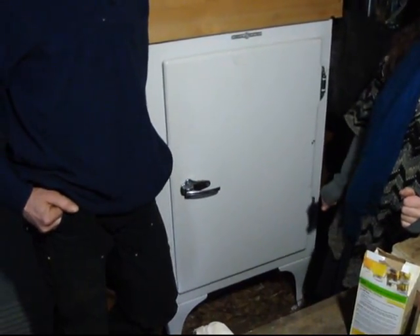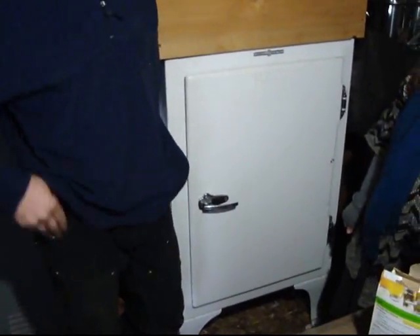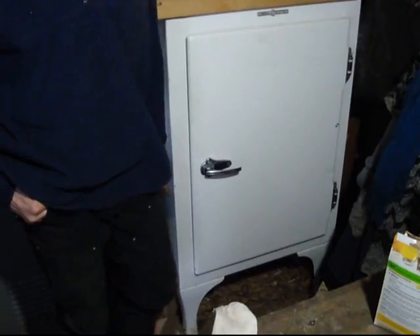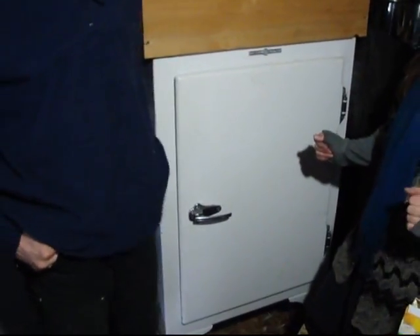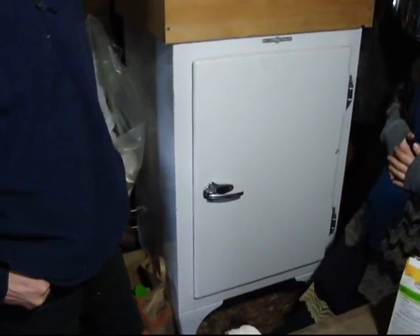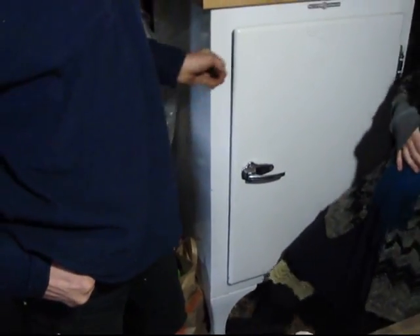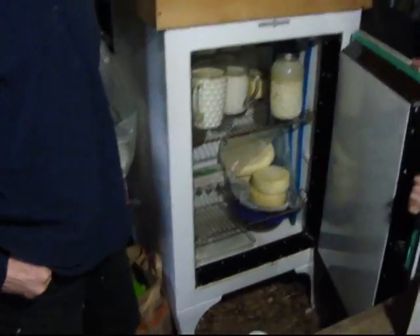Refrigerator from the 1930s. We used to have the motor on top, but we modified it. So this is probably the Cadillac of refrigerators back in the 1930s. And hands-free opening is pretty cool — sometimes when it works.